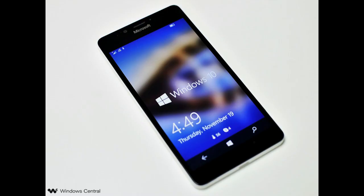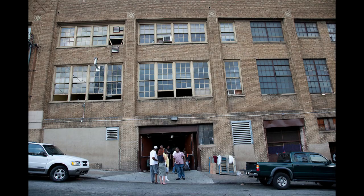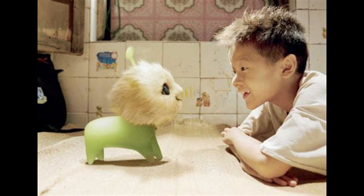Perfect for building muscle, making paperweights, misguided political protests, building homes for the poor, and so much more.